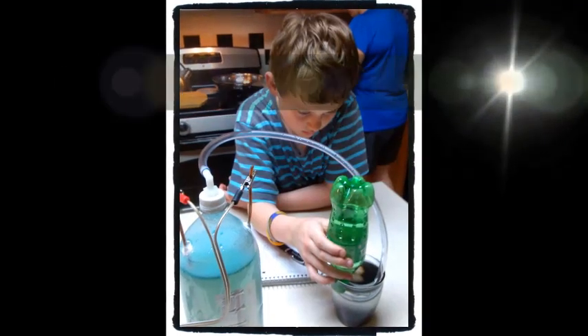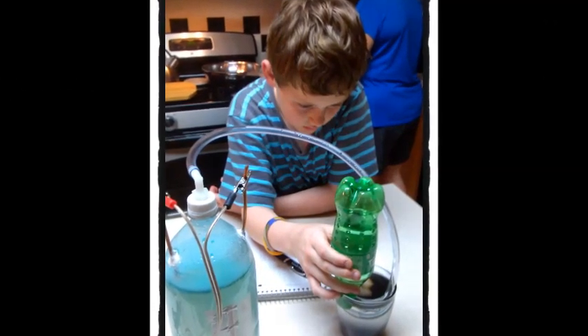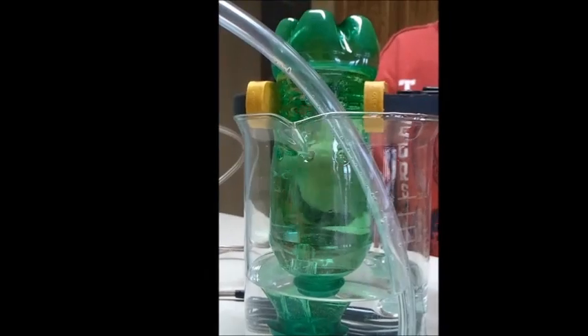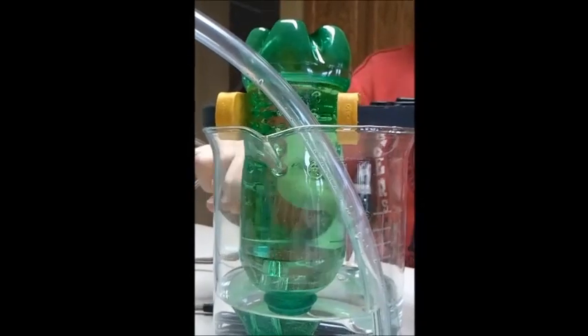These are the bubbles of hydrogen coming off of the copper wire from the electricity. Through electrolysis, the electricity is getting the hydrogen to separate and go up to the surface from the water. The hydrogen is bubbling and the bubbles are coming up, making pressure in the top of the bottle pushing the water out.